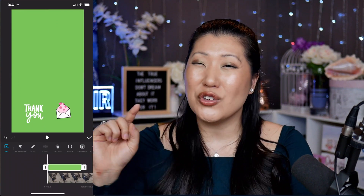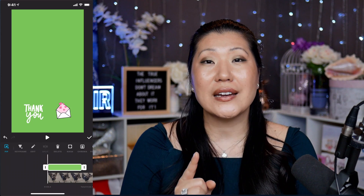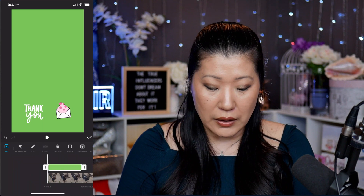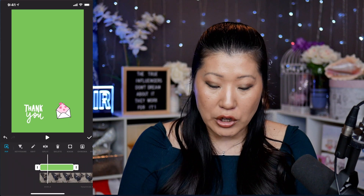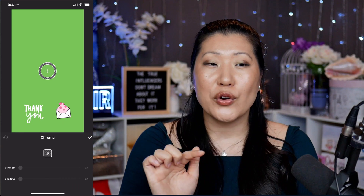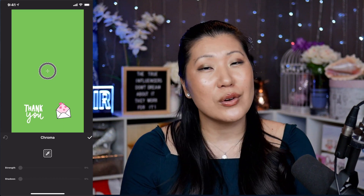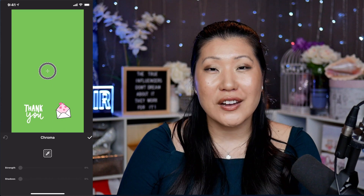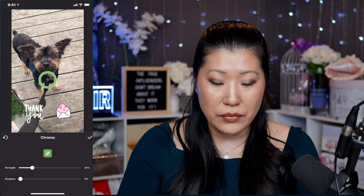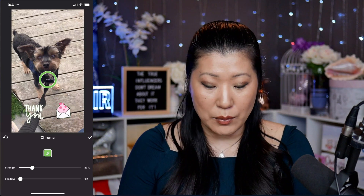So the first thing we're going to do is make sure that clip is highlighted and on top of the video. Now of course you want to see the cute puppy underneath. So let's make sure your clip is highlighted, then we're going to go into this option here that looks like a little person and hit chroma — that's short for chroma key. Then we're going to use our finger to select the color we are going to be getting rid of. It is a green screen, so we're going to make sure it's targeting a green color and we're going to replace it with transparency — so we'll hit green. And there you go. Now you can see the cute puppy underneath and we still have the little thank you and the envelope animation.